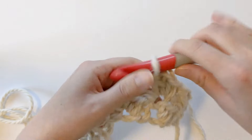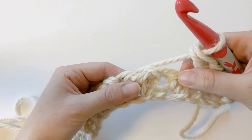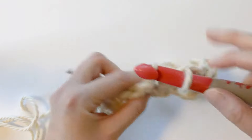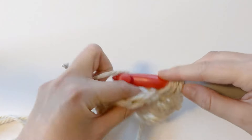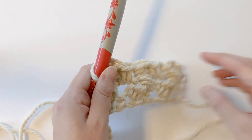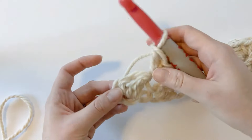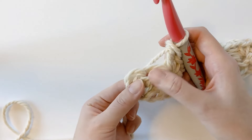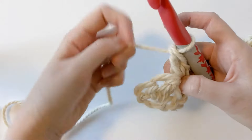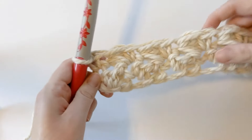Just like the first row, you want to skip the next stitch and then make one single crochet and one double crochet in the following stitch. You want to continue to do that until the end of the row, until your last two stitches. I'm going to go ahead and do this part and then meet you at the end of row two. With my last two stitches of row two, all we want to do is make one single crochet in that last stitch — skip this stitch and work one single crochet in this stitch right here. It should look like this when it's completed.